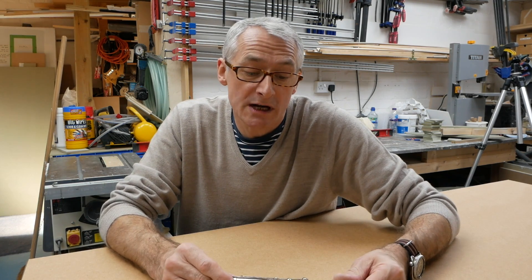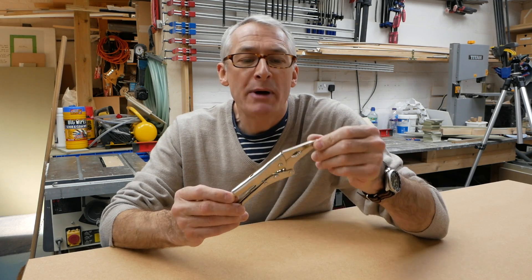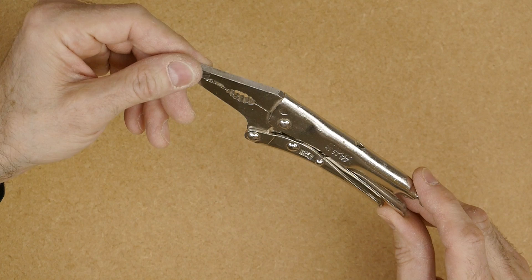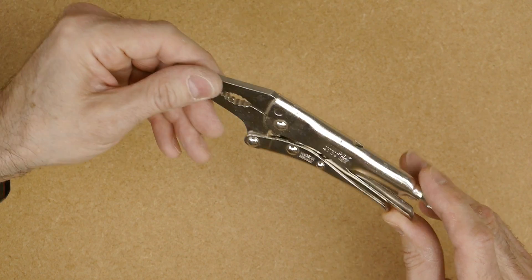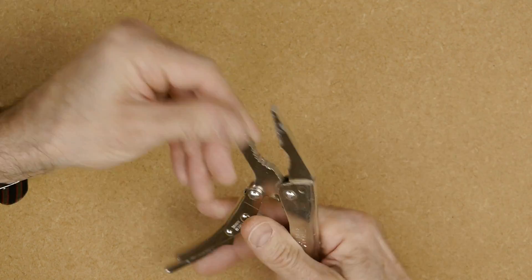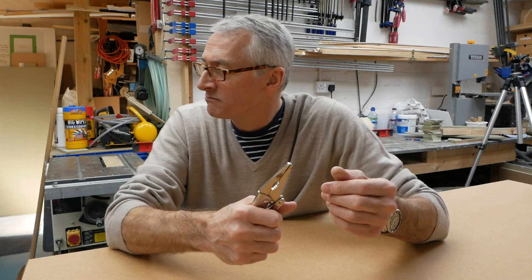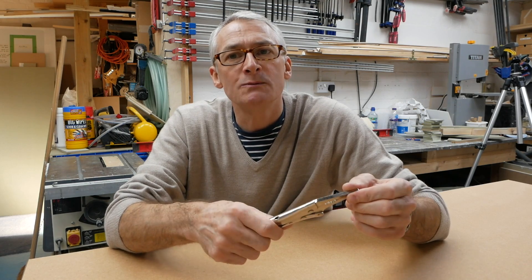Today's video is all about the sub £20 pocket money stocking filler type of gifts. To start with, we're going with one that skates just within the £20 price bracket: a pair of Nipex narrow nose locking pliers — the Nipex 4131 165. These are fantastic. I have these in my main go-everywhere drill box, which has become a sort of mini tool kit in its own right.